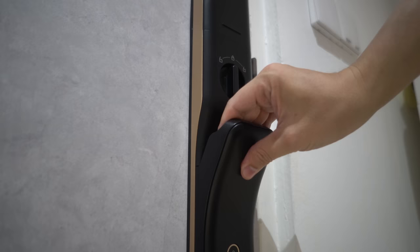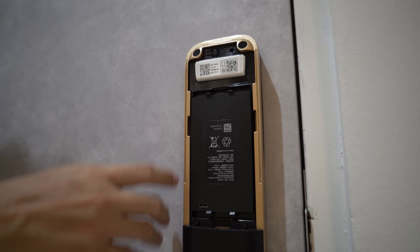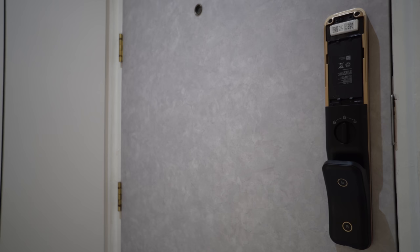But if you don't need the facial feature, you can always go for the non-Plus model and save some cost. To unlock from the inside, you press this button and also place your fingers on the handle, which has a touch sensor — this is actually a very good anti-theft feature. Opening the battery housing, on top is the module to make the lock smart, and you can see the Apple HomeKit pairing code.